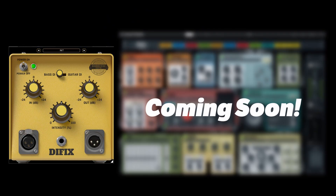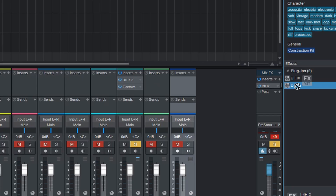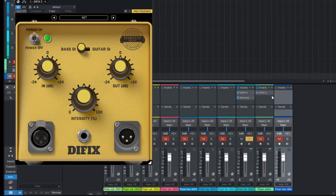Use DI-Fix as the first plugin in your guitar or bass chain, and your track will be fixed and saved.